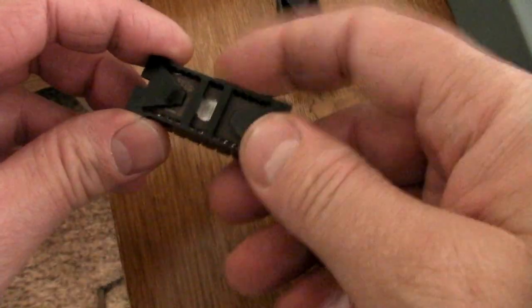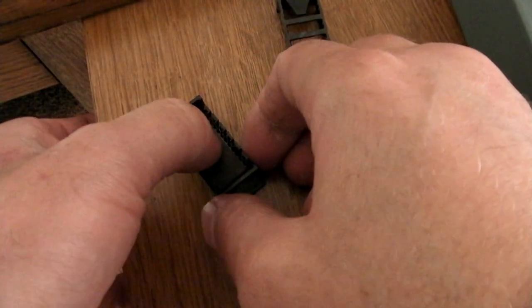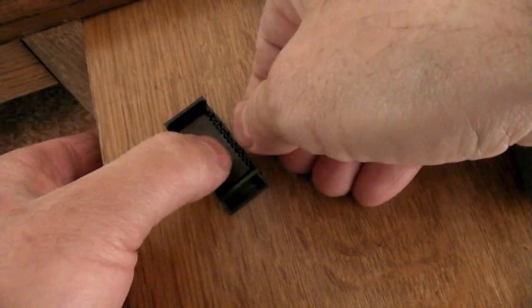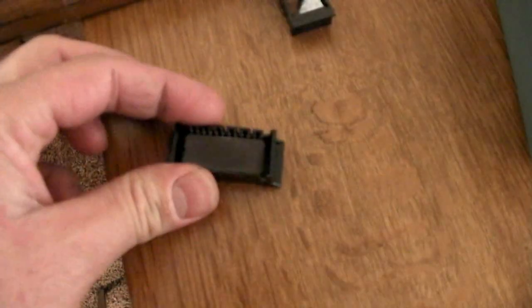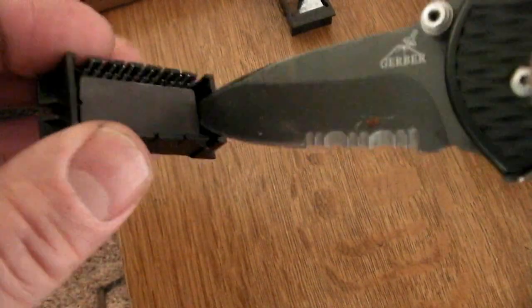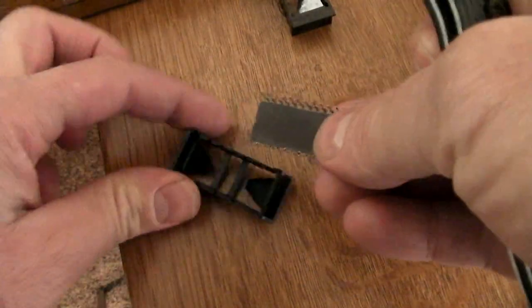To remove your EPROM from the holder, press down firmly in the middle, then take the other hand and push on the plastic a little bit. You may have to do this several times, but eventually you'll get all the legs loose. Then take something like a knife and just pry up on it a little bit — that's how you get them out.